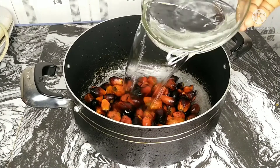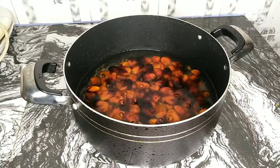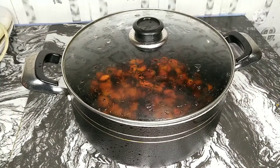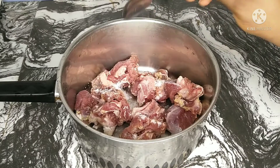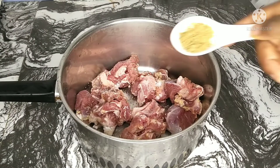Let's begin! First of all, I'm going to boil my banga and when it's boiled, I'm going to mill it. I won't be showing all of that process because I really want this video to be straight to the point. I'll be doing the same for my meat — I will season my meat basically with salt, seasoning cubes, and onion, and I'm going to let this boil.